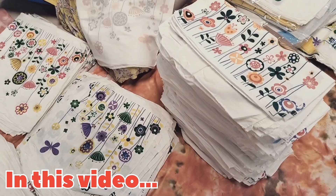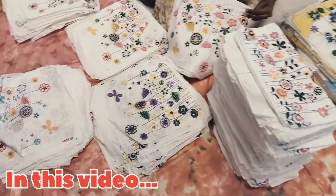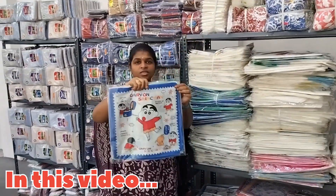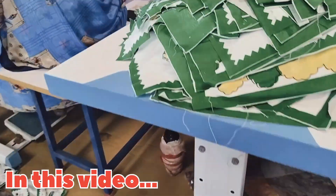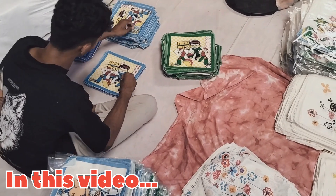Here are the orders. If you want to place an order, let's take a look at the packing. This is the kid's kerchief and this is the lady's kerchief. We will get ready for 2 small sizes. The starting price is $6.